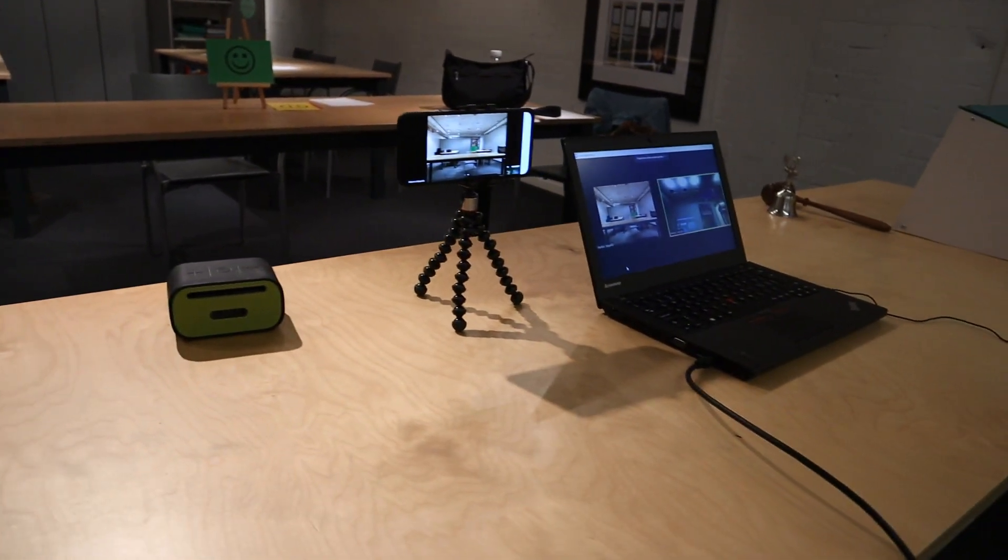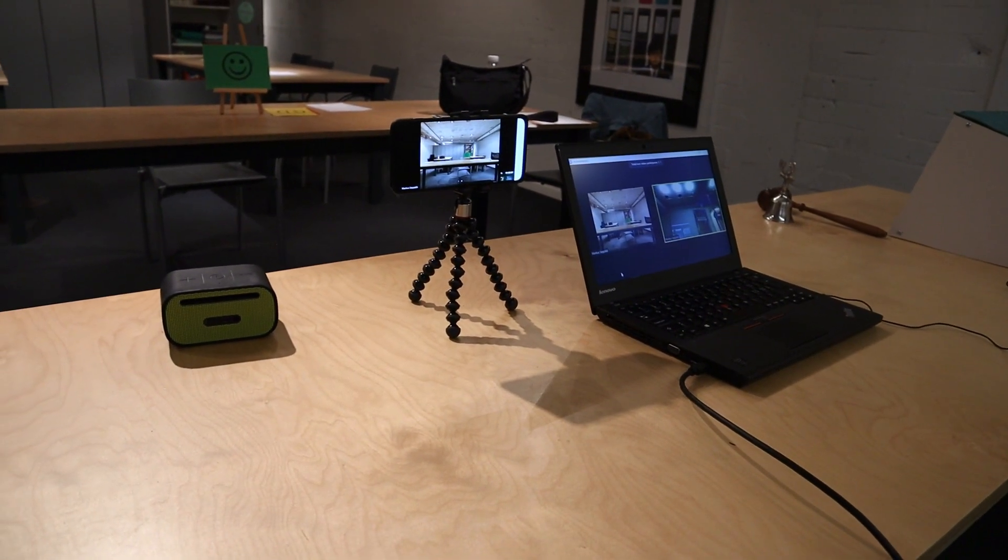Do you need to run a meeting where some of your participants are in a room together and others are remote? Well, that's a hybrid meeting. In this video you will learn how to connect all your devices together and run your hybrid meeting with Zoom video conferencing.